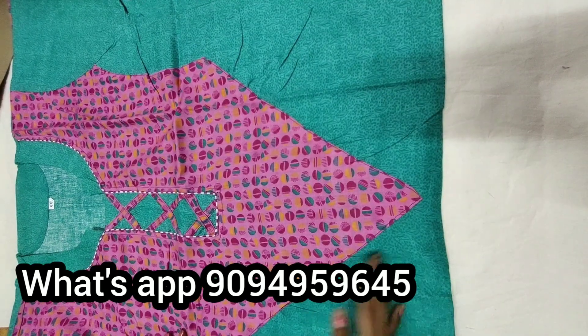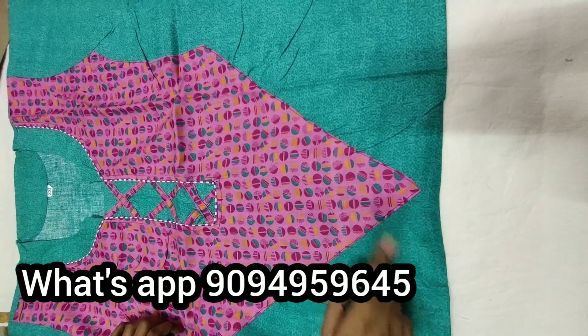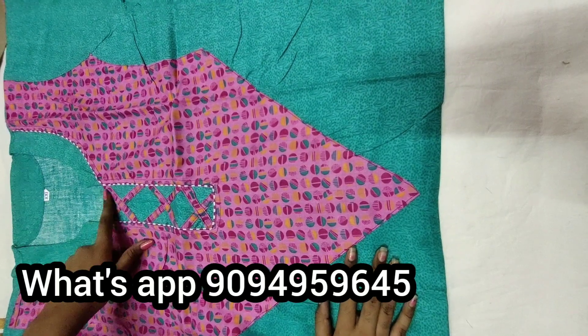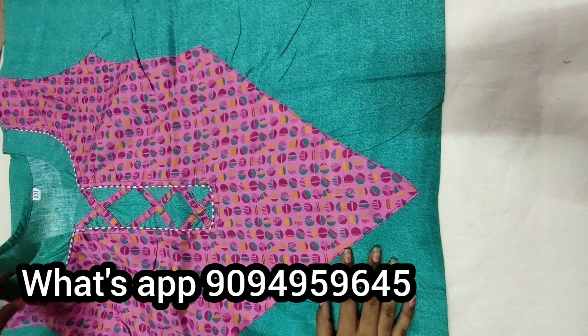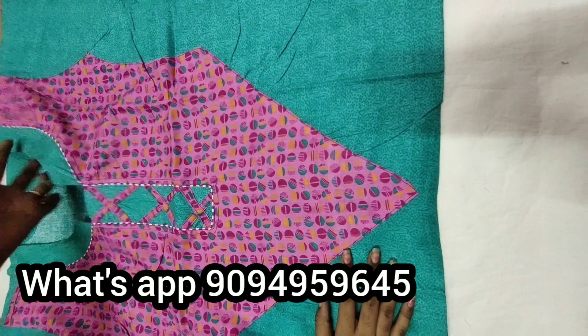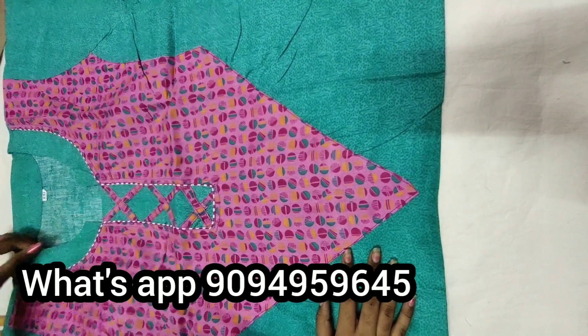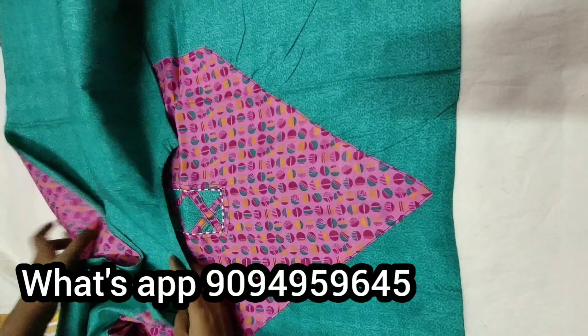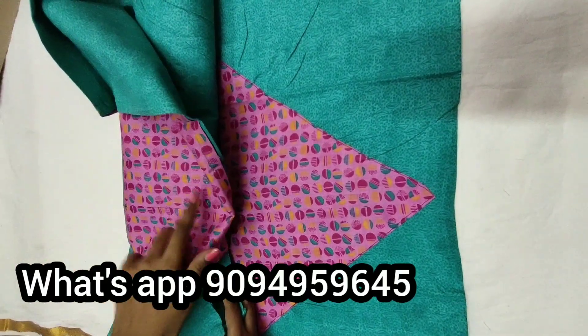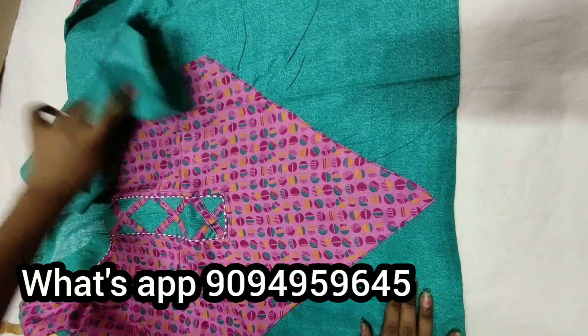Let's see number 1. This is green with pink. You can see this one — the size of the neck and the size of the border. This is a border, it's a green color.